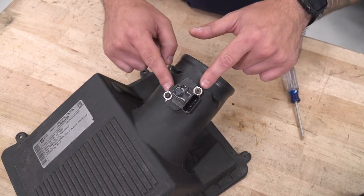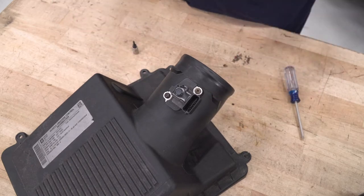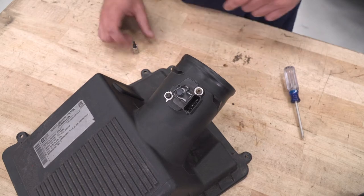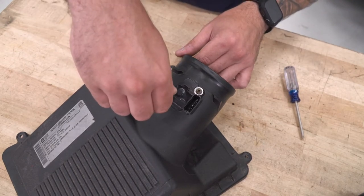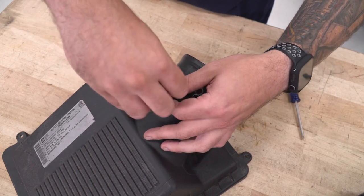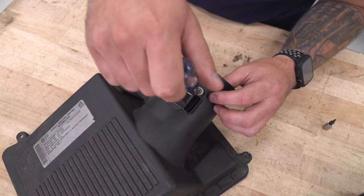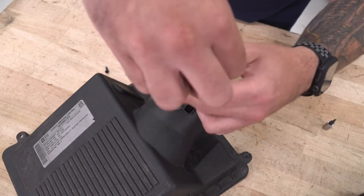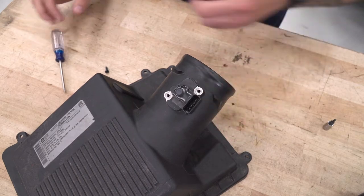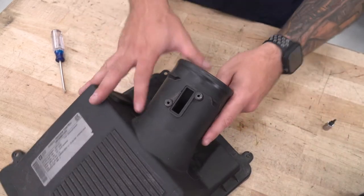Getting the sensor off is pretty simple — there are just two screws holding it on. One is a Phillips head and one is a Torx bit screw, so use your T15 Torx to get it off. Make sure you're using the appropriate tool for whatever screws you have. They should be easy enough to get off by hand. Set the factory sensor aside — we do have new screws in the kit, but it's a good idea to keep the factory ones in case you ever want to revert back to stock. Carefully pull the sensor straight out.